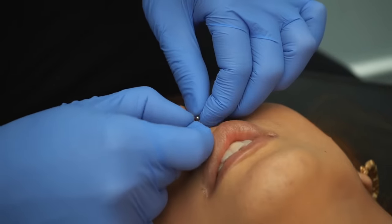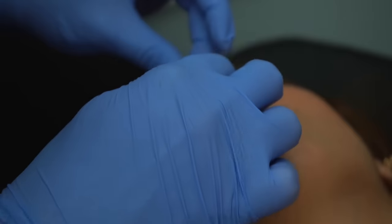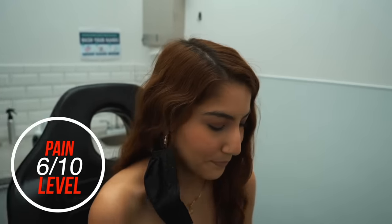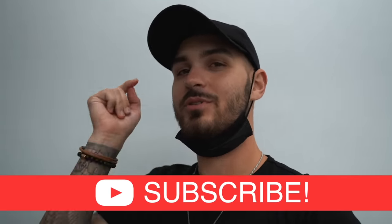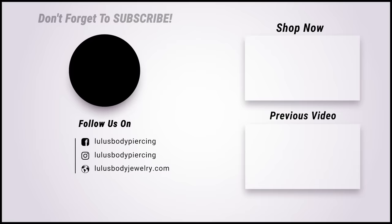Definitely don't use that. We use saline solution — it's like a saltwater spray. It's probably the safest thing to clean it with. They had me use that on my belly button piercing. That's exactly what you're gonna use. What was your pain level out of ten? Six. Six out of ten for Johnny — cool, looks good. If you guys made it this far in the video, give us a big thumbs up. Subscribe if you haven't already, click right here to watch our most recent video, and we will see you there. Bye!